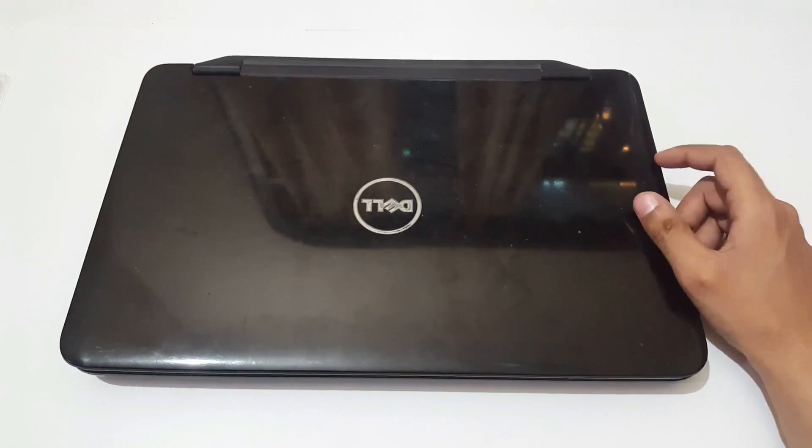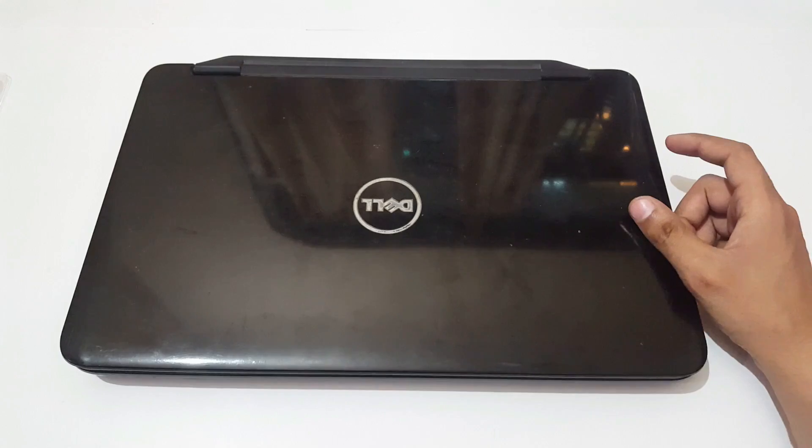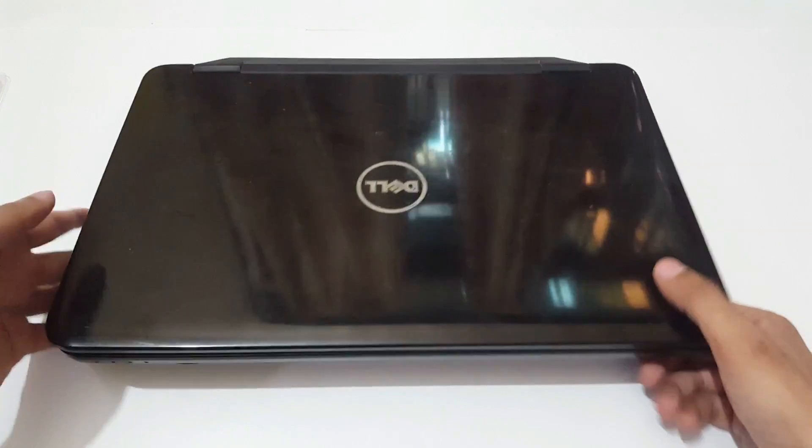Hey guys, welcome to my channel. In this video I'm going to show you how to upgrade the processor of a Dell laptop. I have a Dell N5050 series and I'm demonstrating it.